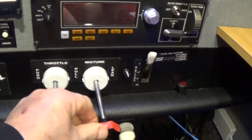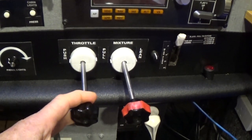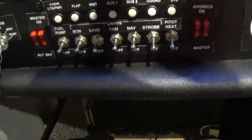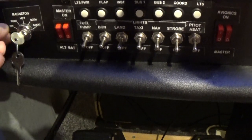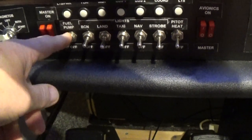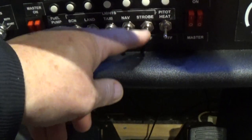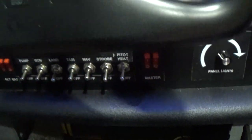The mixture needs to be pulled all the way out. And down here on the switch panel, this should be turned all the way to the left to be off. This needs to be off. All of these also need to be in the off position before going in.